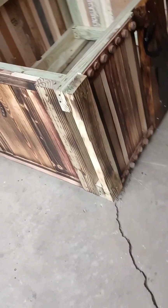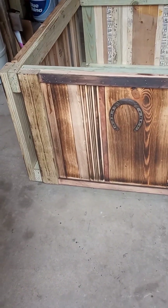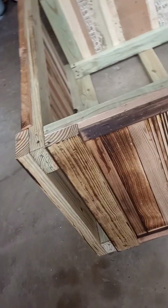I actually thought about making a wood box next to our wood stove to store firewood in, somewhat similar to this. Maybe that'll be a future project for next winter.